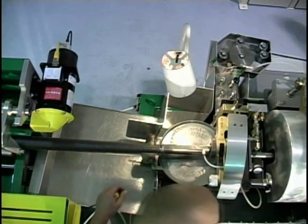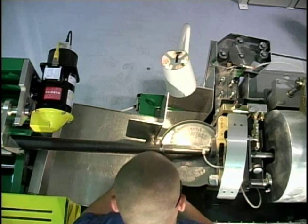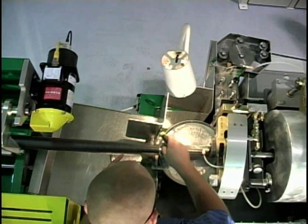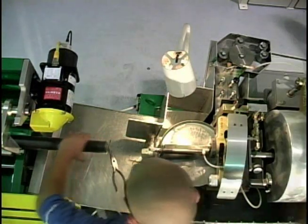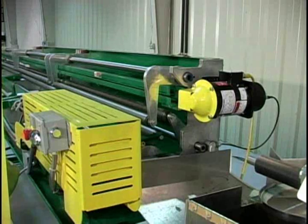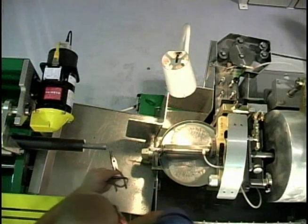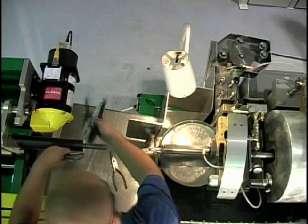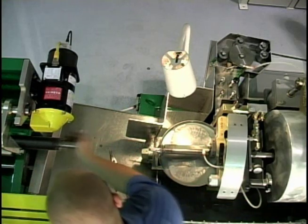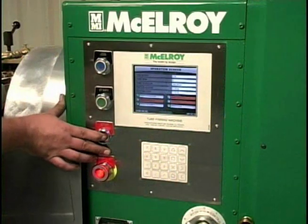Integral to the quick change finned tube rack is the automated mandrel return. The mandrel, which precedes and protects the finned tube as it progresses through the rack, is ejected from the finished finned tube. As the operator ejects the finned tube to the storage rack, he recalls the mandrel and it returns to the operator position for connection to the next tube. Your operator remains at the operator's station, allowing the spindle to turn and production to continue. The automated mandrel feature and its integral intermittent finning feature is controlled by an onboard computer and encoder.